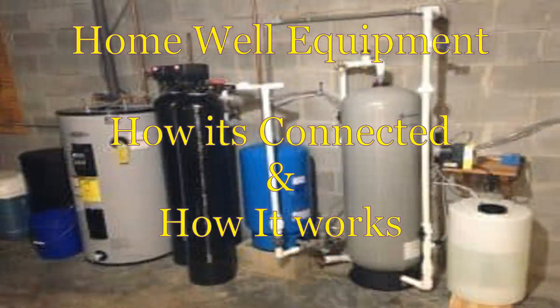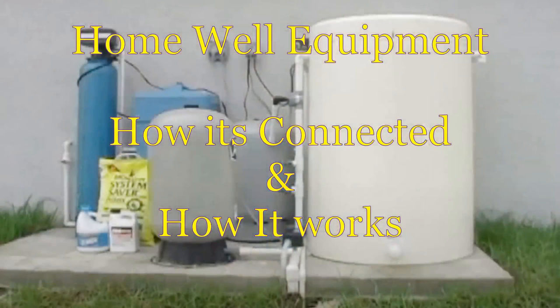With a well system, there is no direct charge for water. But treatment is your responsibility and it does come with a cost. However, all of that is a discussion for another day. Today we're going to talk about the equipment and how it works.